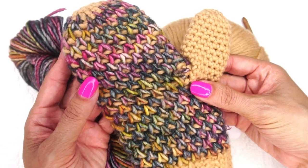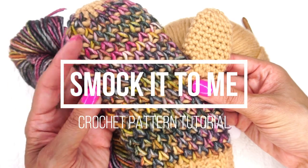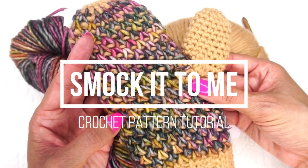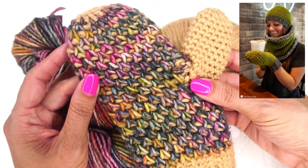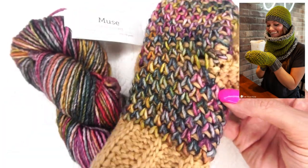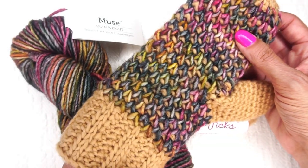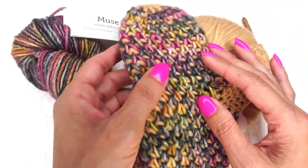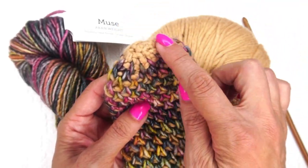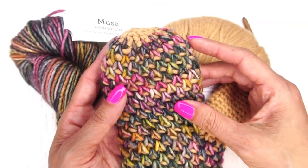Hi, Ashley here with hearthookhome.com. Today we are going to work up the Smock It to Me Beanie that is in the smock set available for free on hearthookhome.com. We are using Tunisian crochet in the round, which requires a few specific tools. We'll work up the beanie together because it will help you learn how to do the decreases at the crown, which are the same as in the mitten.